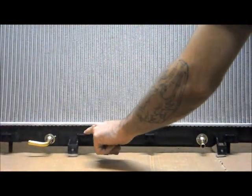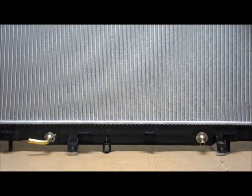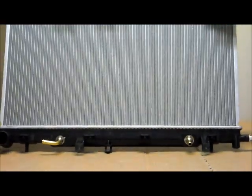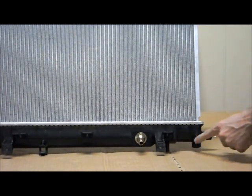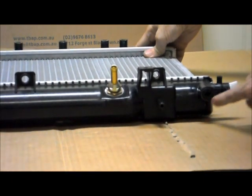On the bottom tank, over at the passenger side you've got your bottom hose. There are also four fan fixings along the bottom there, and two fixings at the front as well. Over here at the driver side on the bottom tank you've got your drain on the side, and just underneath the drain you've got your connection for your sensor.